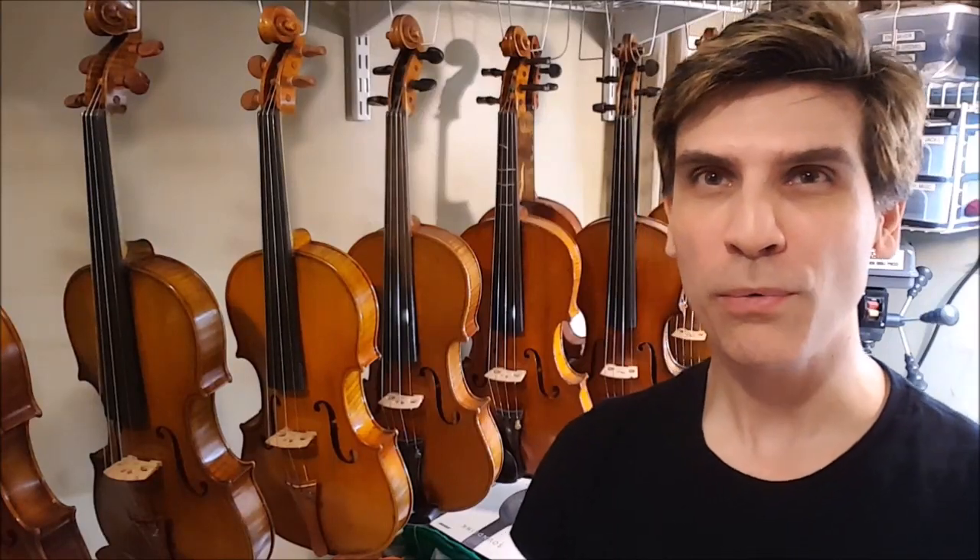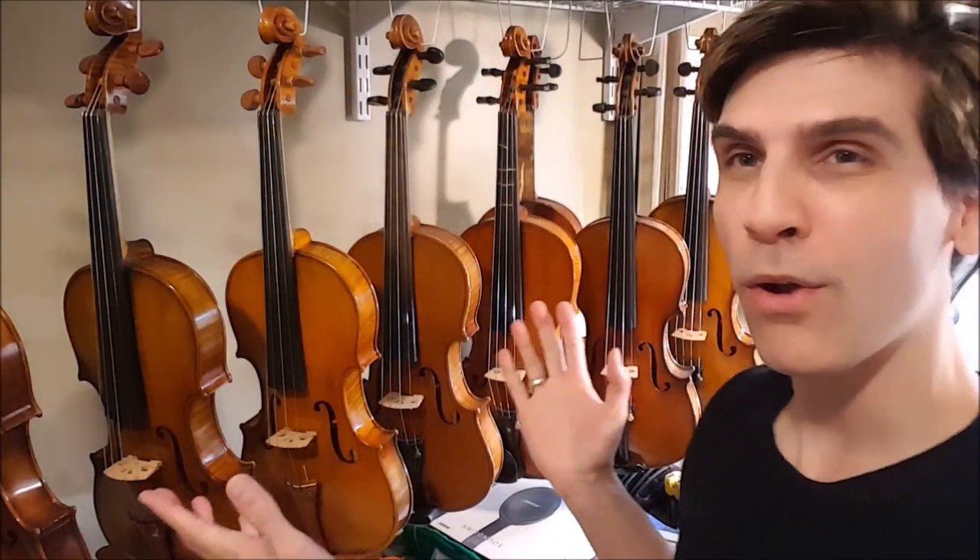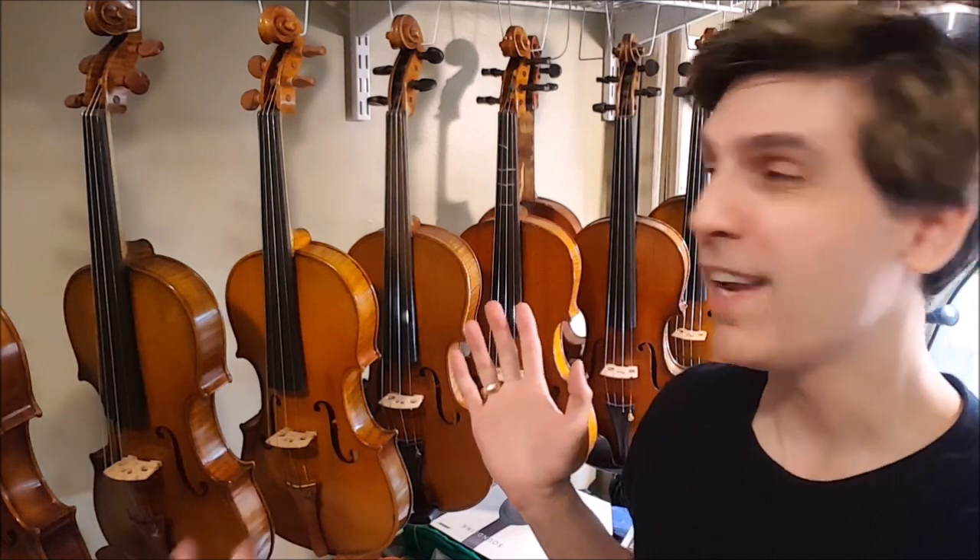Hey folks! In this video we're going to make a cabinet to accommodate all the violins that I have hanging here in the workshop.